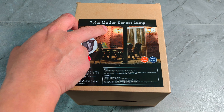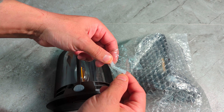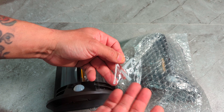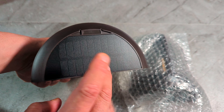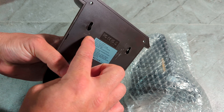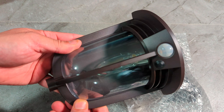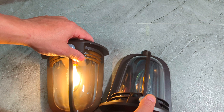So it's right there — solar motion sensor lamp. They give you screws to put into the wall: you make a hole, hammer them in, and put a screw so it holds tight. But you don't even have to use them if you don't want to. This is the solar panel in the back — you get one, two solar panels. These things charge pretty quick. They sit like this so the sunlight gets to them, so don't mount them facing the wrong way. The sensor is right there, there's a button to turn it on and off, and it has a plastic glass lens that doesn't scratch easily.